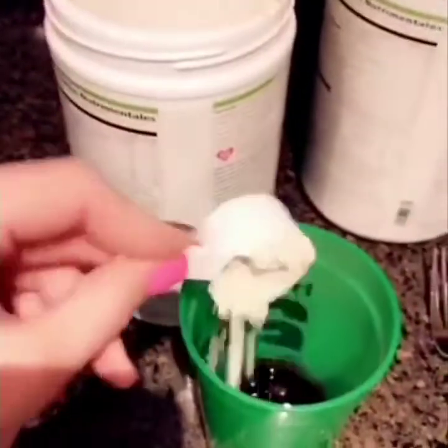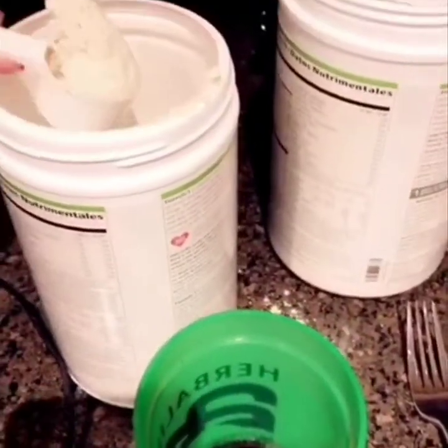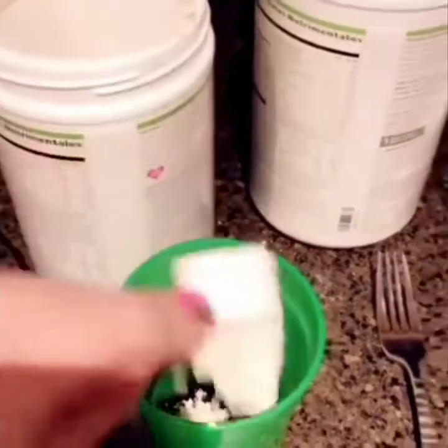This is called a scoop. Scoop and another scoop. This is my bad hand, you guys, because I'm trying to do a video for you at the same time. That was kind of two scoops.